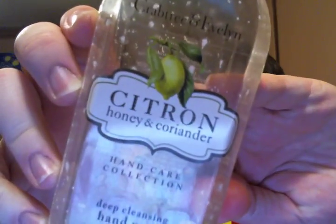I finished from Crabtree and Evelyn a Citron Honey and Coriander Deep Cleansing Hand Wash. I like their hand washes a lot. The pumps on the deep cleansing ones were really, really hard — you'd push it down and it would take forever to go back up. But it was really great; it left your hands super soft because you got a little mini manicure every single time you washed your hands. The scent is just like the Crabtree and Evelyn store — very lemony, very sweet, and with that little perk of a peppery coriander.